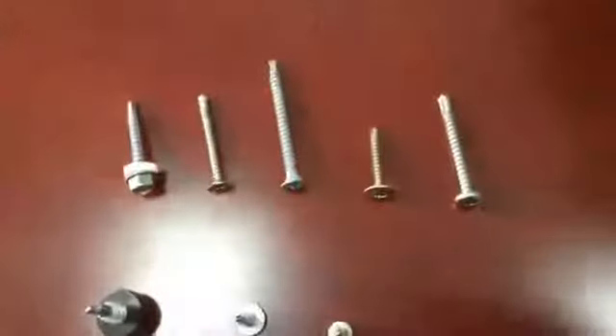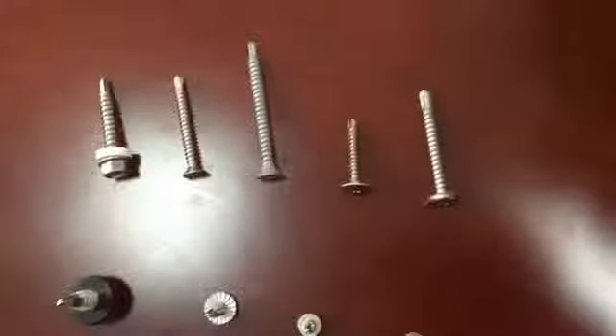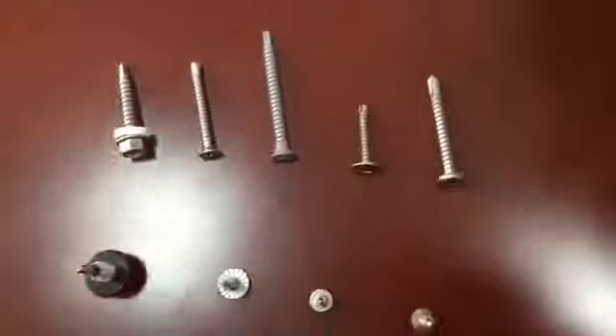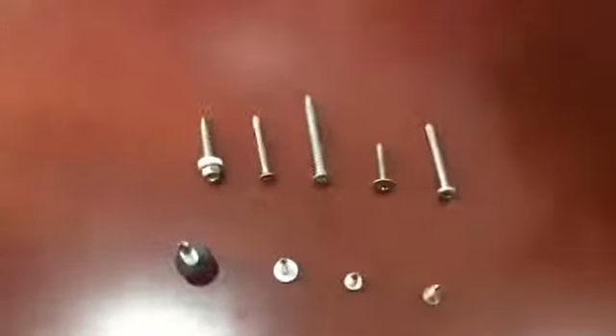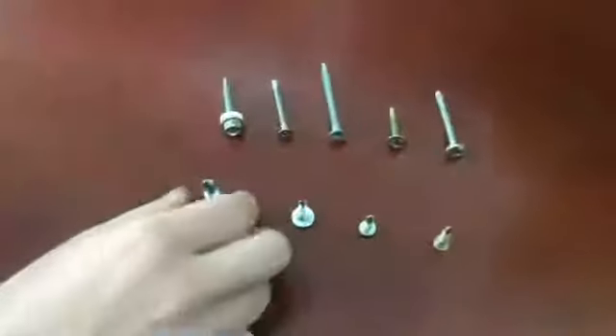The head type could be hex washer head, pan head, countersunk head, modified truss head, and so on. The drive type could be Phillips, slotted, Phillips and slotted combination, and so on.